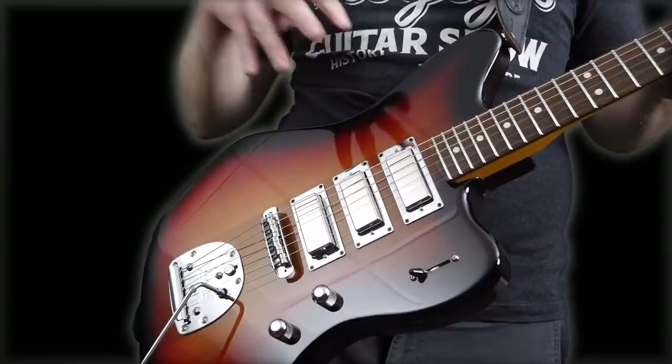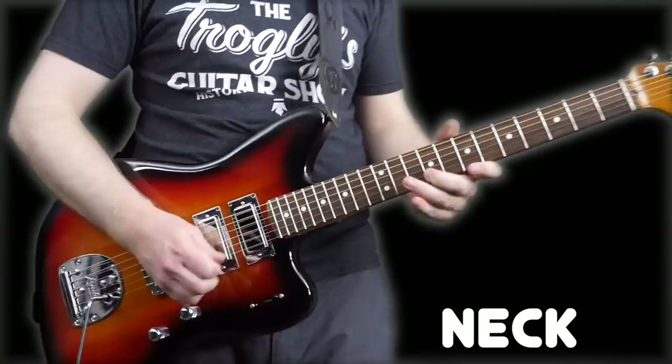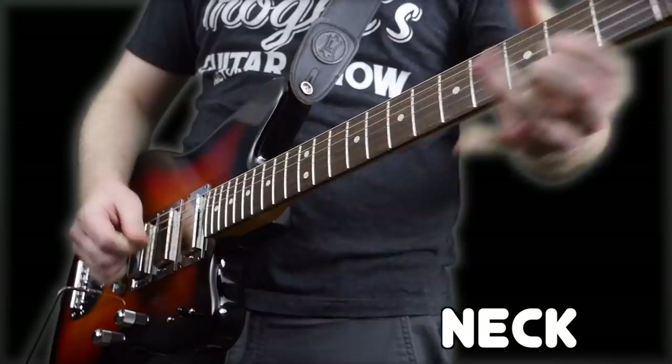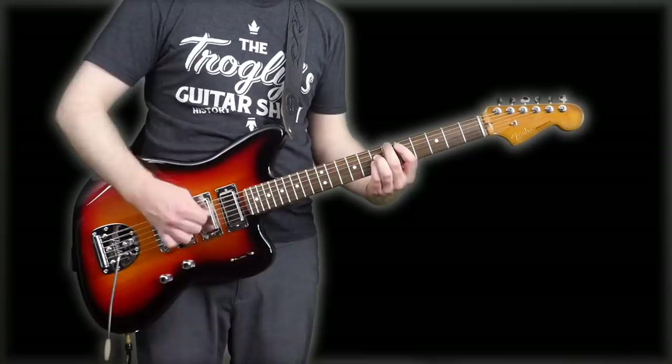That bridge pickup sounds absolutely fantastic — it's so crisp and clear. I think this has to be my first mini-humbucker guitar and I'm just completely enamored with this thing. Let's try the neck pickup. I'm digging that as well. It doesn't get super muddy, even on the normally muddy chord.